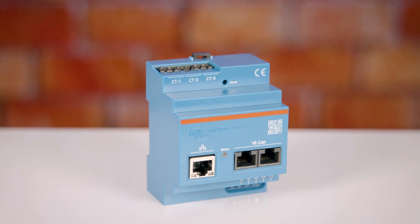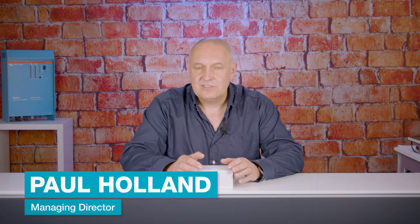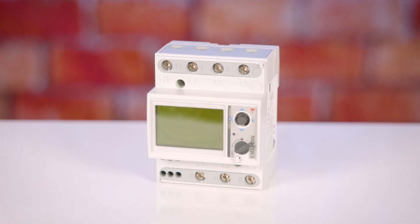In this video I'd like to talk about Victron's new energy monitor. The energy monitor connects to a GX device to allow AC loads to be monitored and recorded both locally and up on the VRM portal. Up until now the only energy monitors supported by Victron are Carlo Gavazzi items, but Victron have now released their own device onto the market.